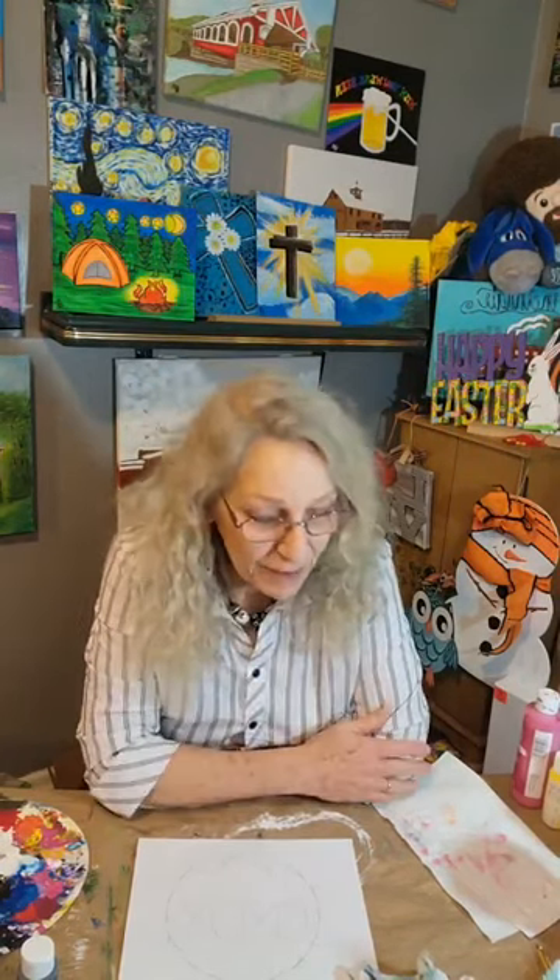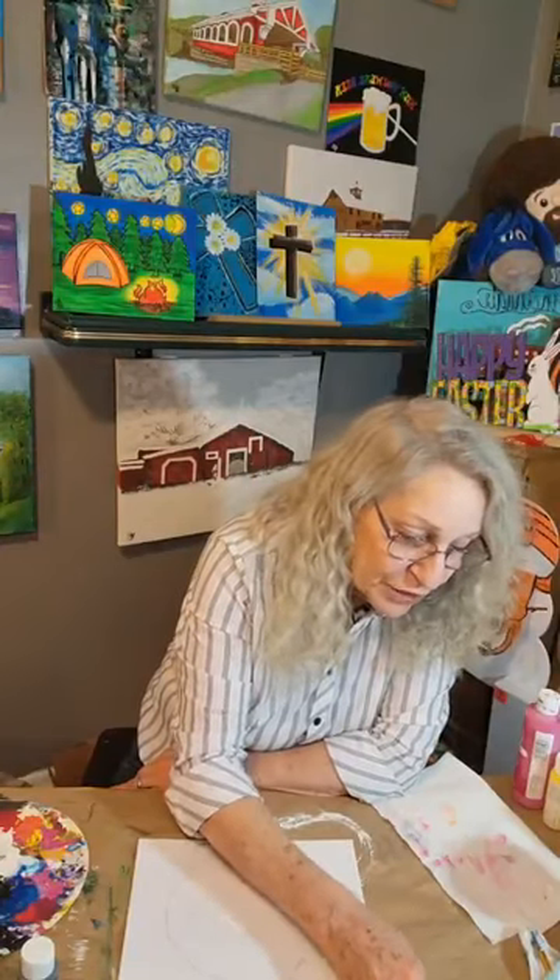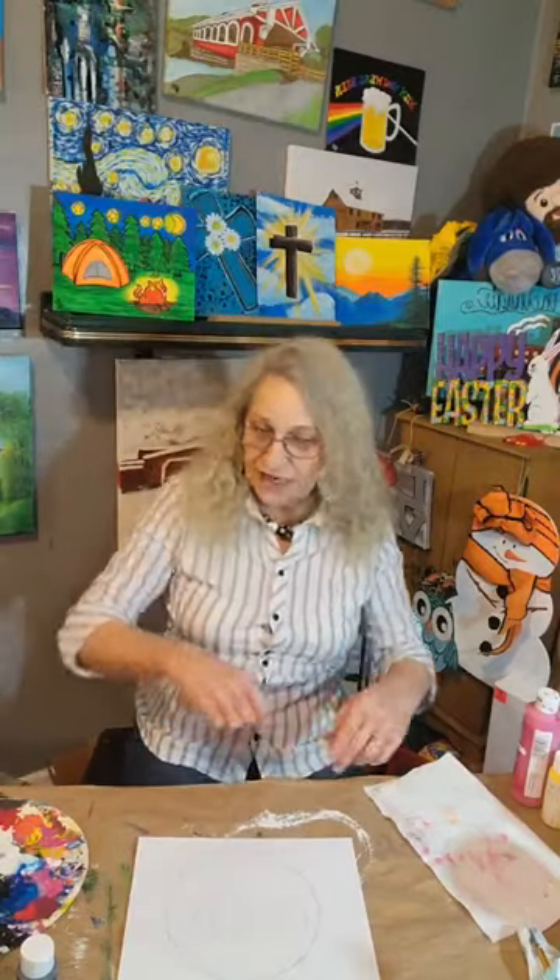Hi everybody, it's Janet and you're here at Fruit of the Vine Art Studio in Cincinnati, Ohio. Thank you so much for joining me here tonight. I'm going to do a little Easter wreath painting tonight — it is a painting, I'm not making an Easter wreath, but I'm going to do a really quick little painting. It's going to be pretty simple.